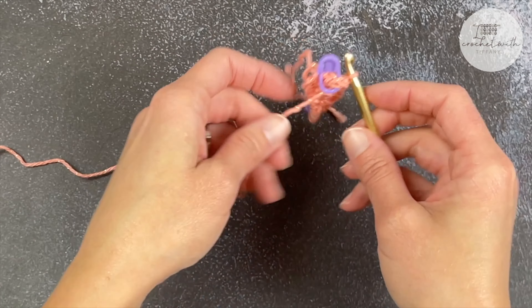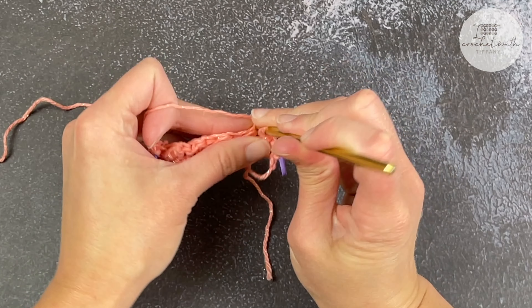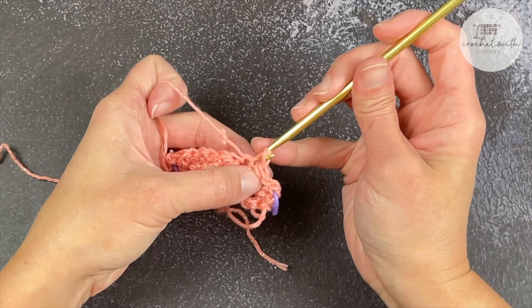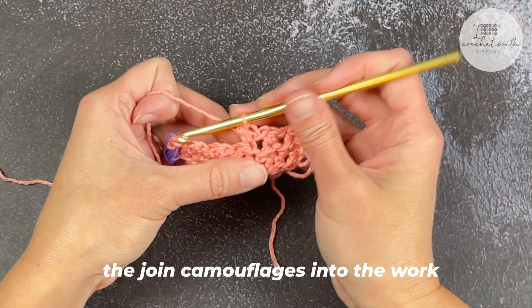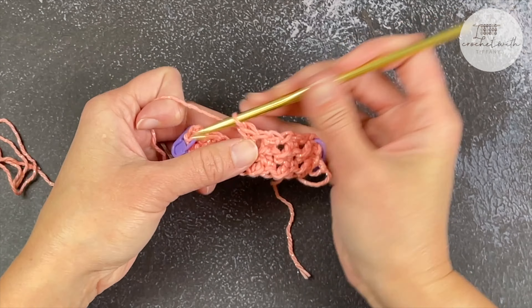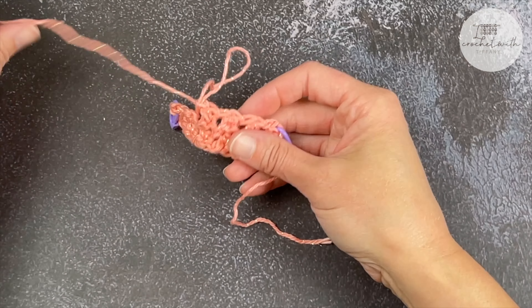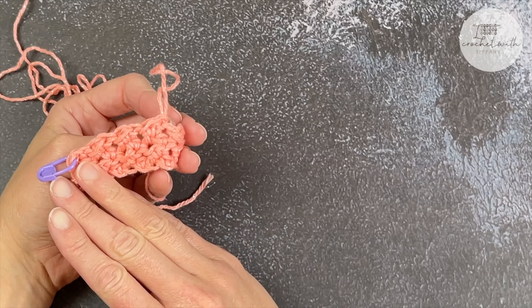When you continue working, keep working. There's the join — the join camouflages into the work and you have nothing to come back and address. No ends to weave in. You're done, and you just continue on. When you come back to look at where that join went, it has camouflaged into the work beautifully.